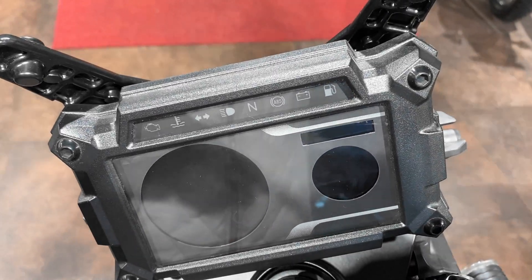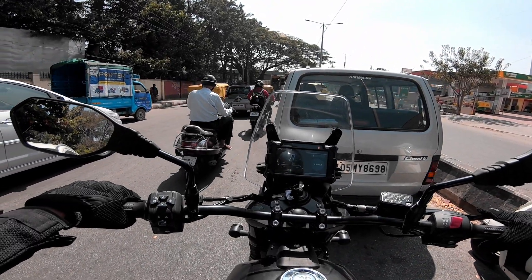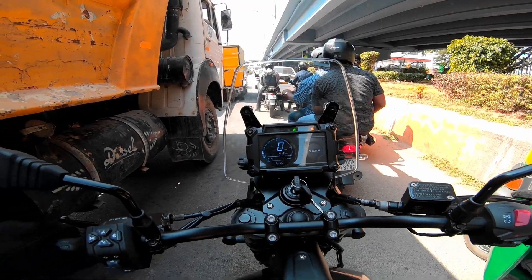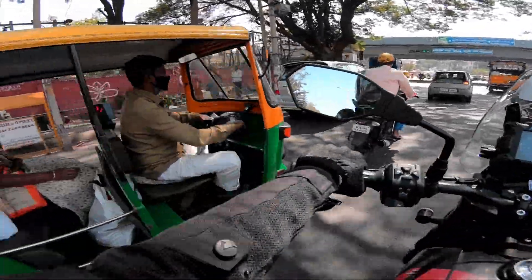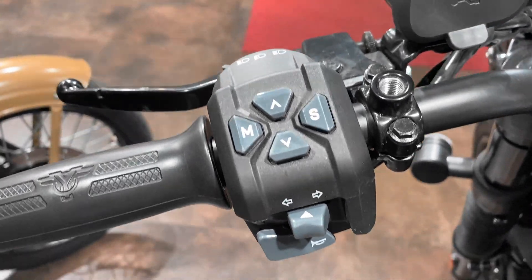The meter console is adjustable — you can tilt it as per your needs, which is a very good thing. It has a speedometer that can be set to miles per hour or kilometers per hour, a tachometer, odometer, two trip meters, fuel gauge, gear position indicator, clock, turn-by-turn navigation, and ABS modes. You can change the ABS modes as per your needs with a long press on the down arrow button.